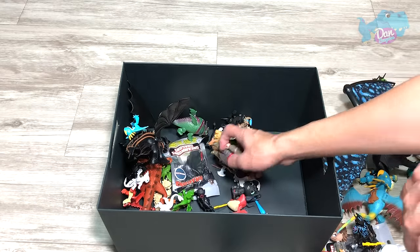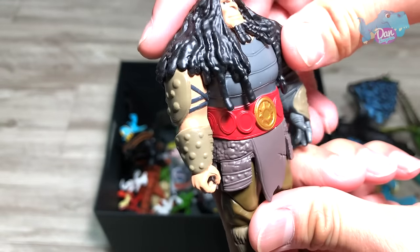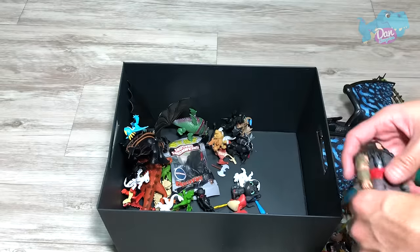We have the villain from How to Train Your Dragon 2. I think his name is Drago. This is a fantastic figure.